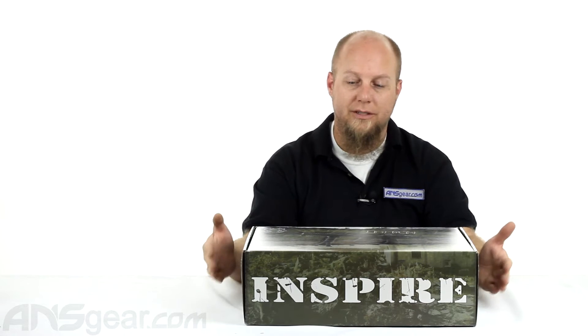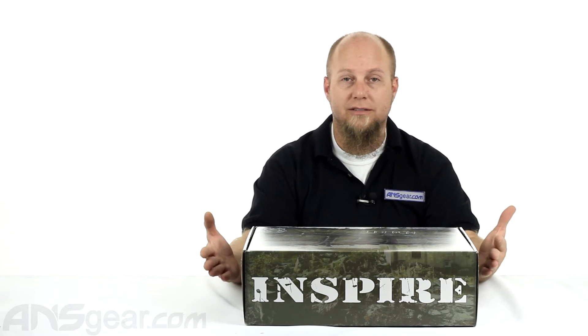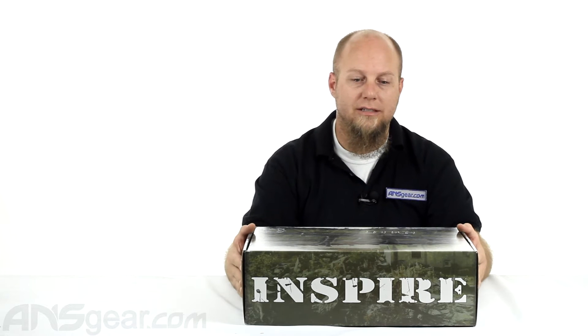The EBR — the extended battle rifle — that's what you would normally call the EBR. And it's based off of their Inspire BFG platform. It's version two, the second version out. They addressed some issues that they had and released a different version.